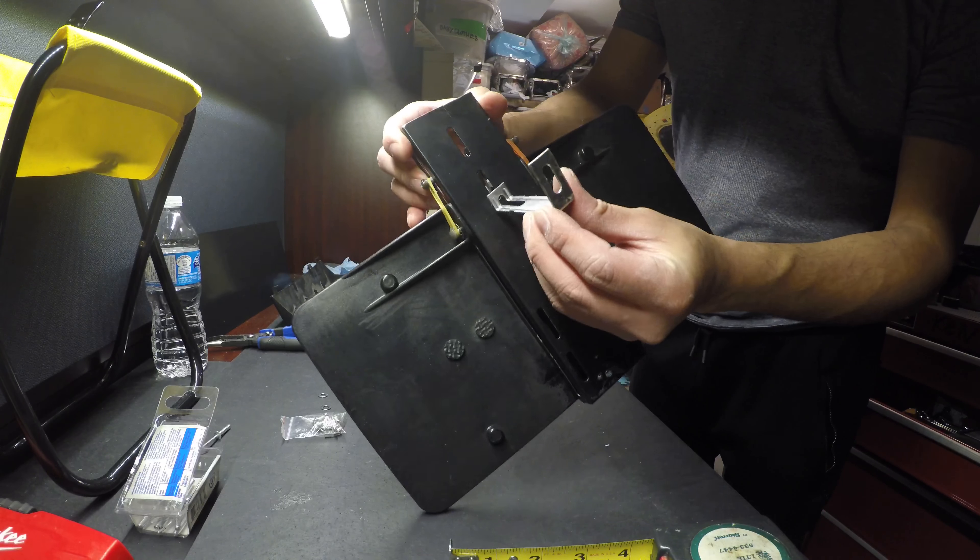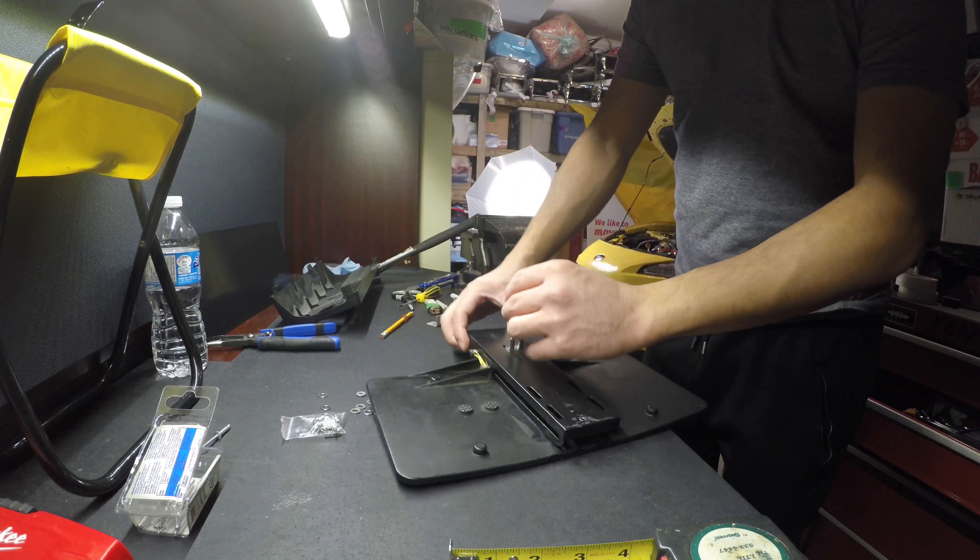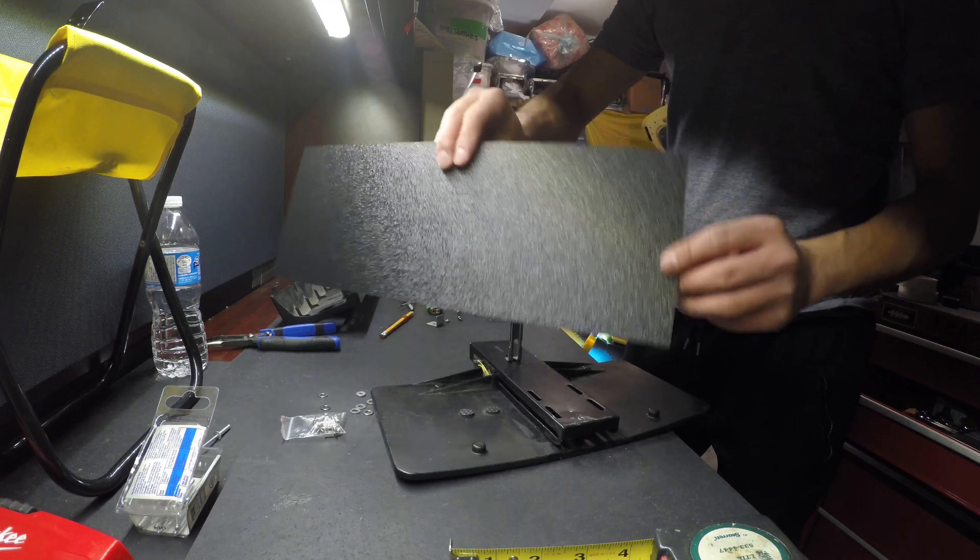Unfortunately I only have one metal bracket to hold the plate, so I'll be making my own bracket using some ABS plastic.